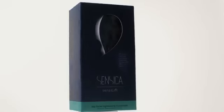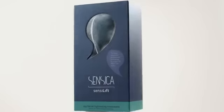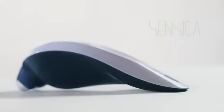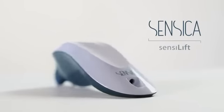Hi! Congratulations on purchasing SensiLift. SensiLift is one in a series of products by Sensika, which brings the most advanced beauty treatments right to your home.